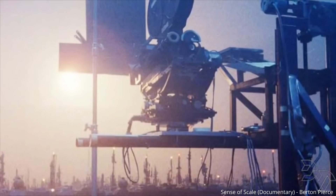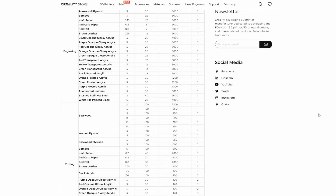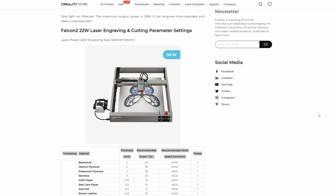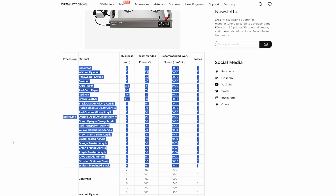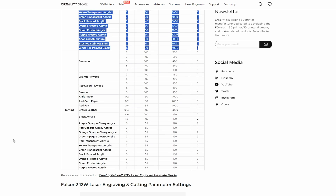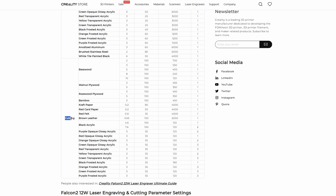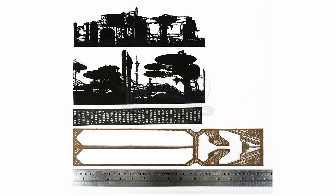I found an online chart on Creality's website that had a list of recommended settings for cutting and engraving different materials. These settings are basically guides as to what speed and power settings to use for different material types, and I have to say they are pretty accurate and worked very well for me. LightBurn allowed me to configure these settings easily and I was ready to cut some card for the artwork.